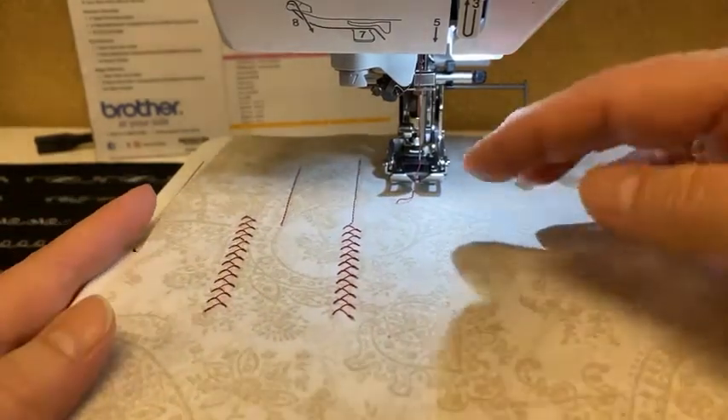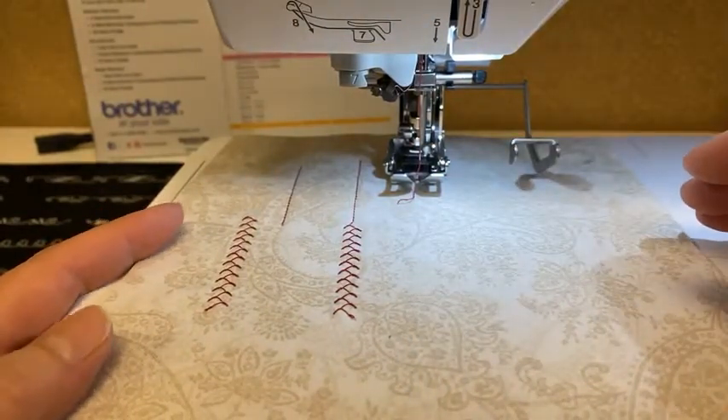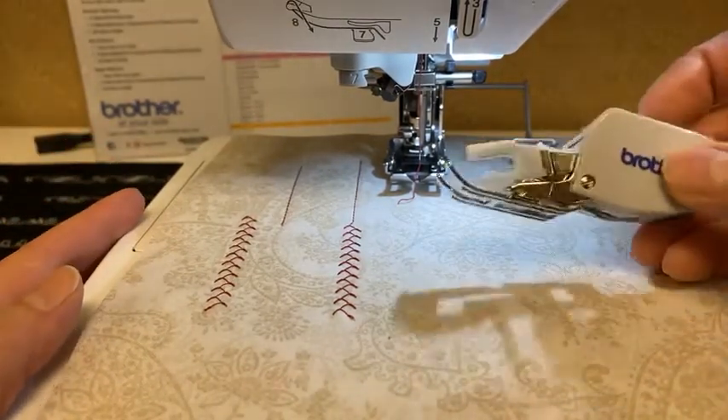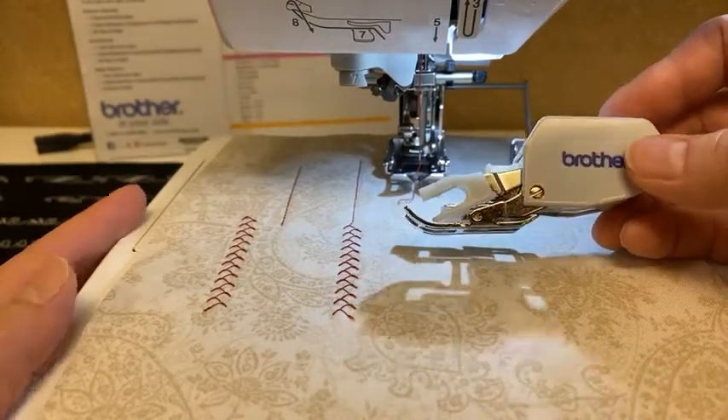Again, it allows the fabric to feed back and forth on decorative stitches that require the machine to move forward and back. So it works great — quite a bit more stability than a regular walking foot.